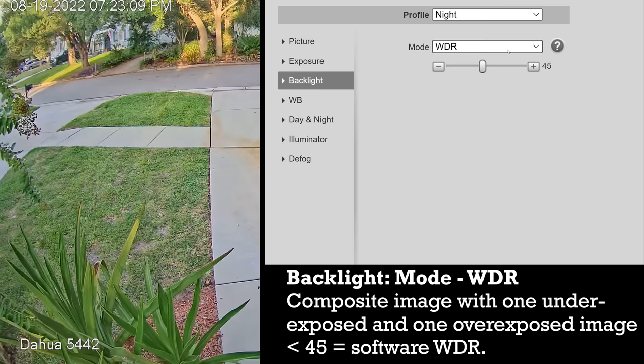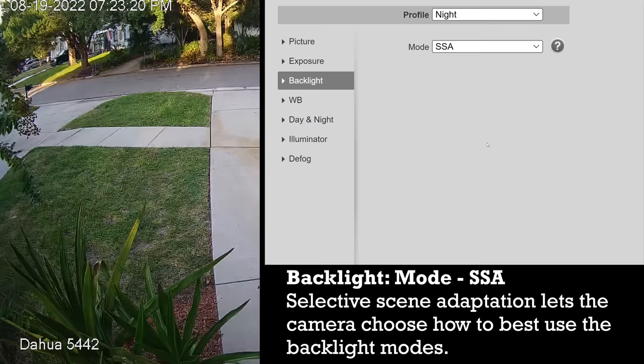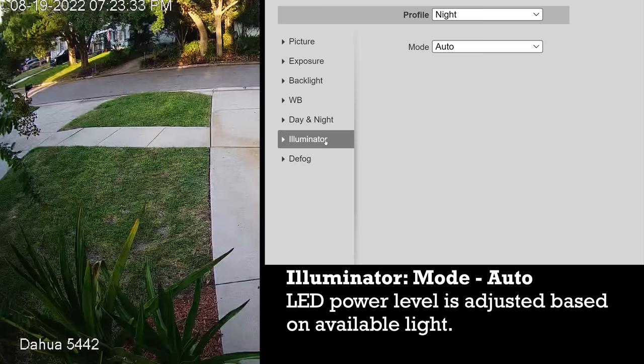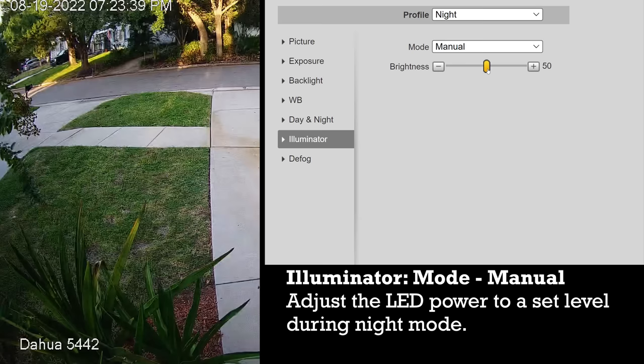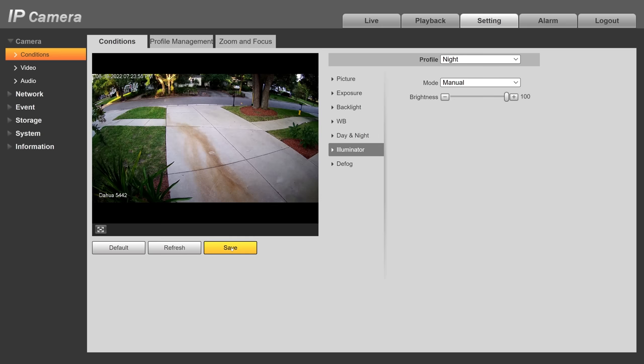The last option, selective scene adaptation, is a proprietary option only available in DAWA cameras. From what I understand it uses software to analyze the entire image and then applies either HLC, BLC, or WDR based on the current conditions. If you have no idea which option is right for you then SSA might be a good place to start. The last setting to change in your DAWA camera's condition settings is the illuminator, which I prefer to keep on manual mode at 100% at all times — which is why I chose to keep Smart IR off in the exposure menu. In general a camera will always be faster to adjust the shutter and gain settings than it is to adjust the brightness of its infrared lights, so I prefer to keep as much light in the scene as possible. Don't forget to press save, and hopefully your DAWA OEM camera is now set up perfectly.